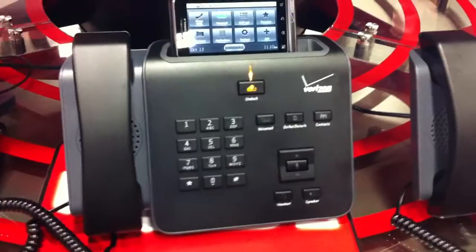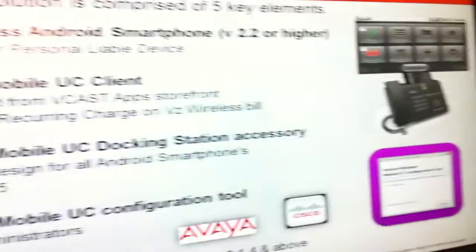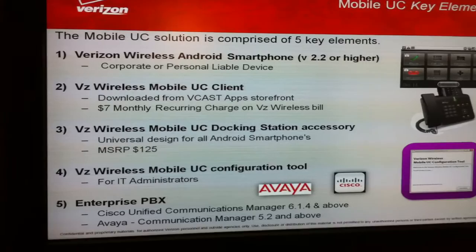In order for the solution to work, it requires a Cisco Unified Communications Manager or a Vive Communication Manager PBX platform, but also a configuration tool which basically marries the PBX DID with the mobile device number.